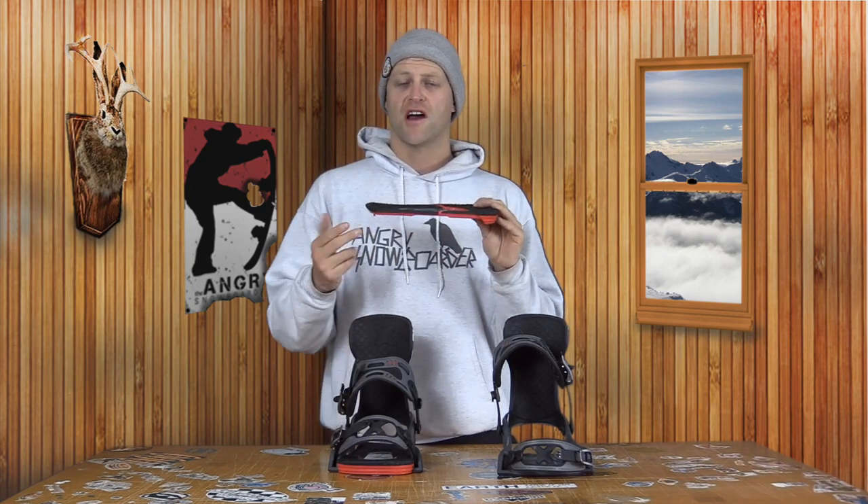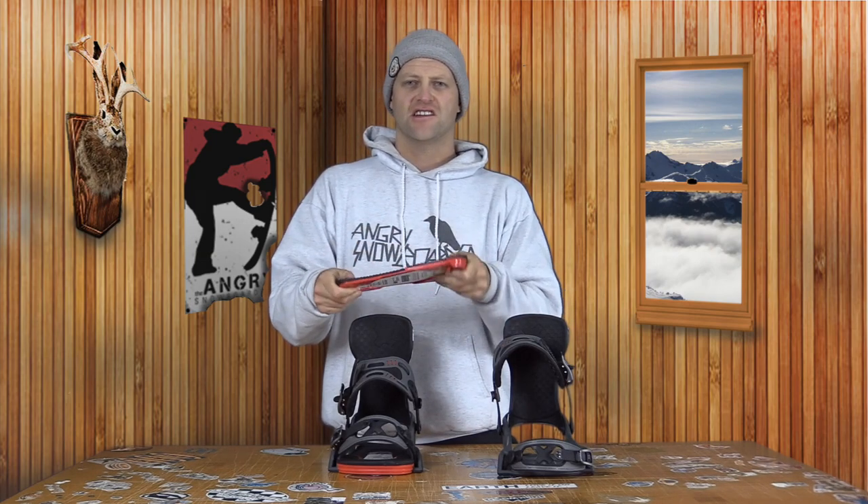They are vertically laminated, just like a snowboard. They make them there at the factory. There are multiple layers to the drive plate that give it its rigidity as well as its play. When it's not in the binding, as you can see here, it's actually fairly malleable, and this is the stiffer one. The softer one would be even easier to twist and flex.